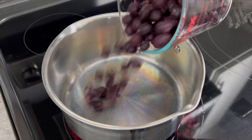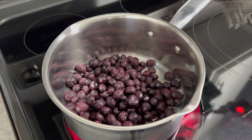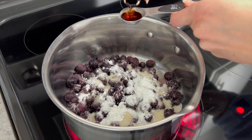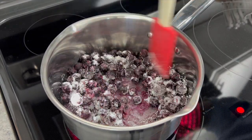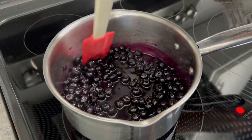First, add two cups of fresh or frozen blueberries to a medium saucepan and combine with one tablespoon lemon juice, a fourth cup granulated sugar, two teaspoons of cornstarch, and one teaspoon vanilla extract. Use a spatula and stir until evenly combined.